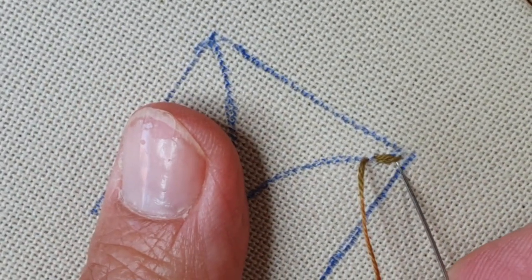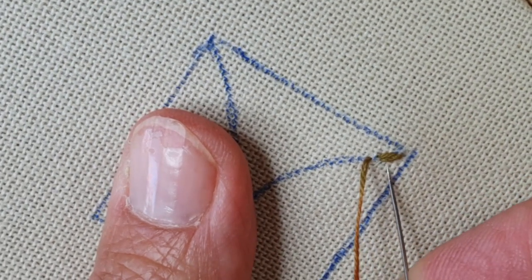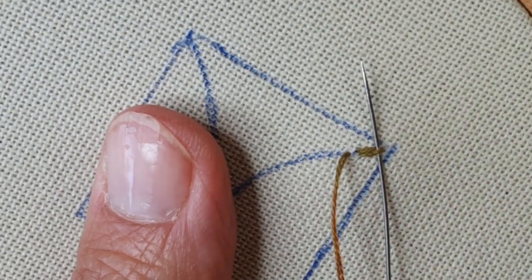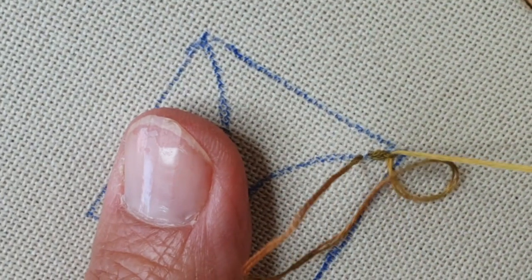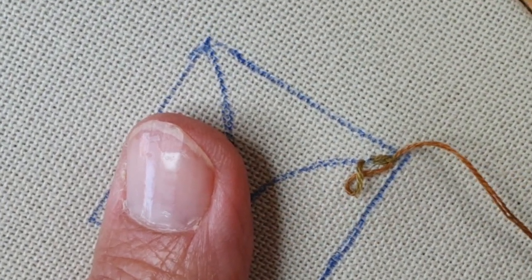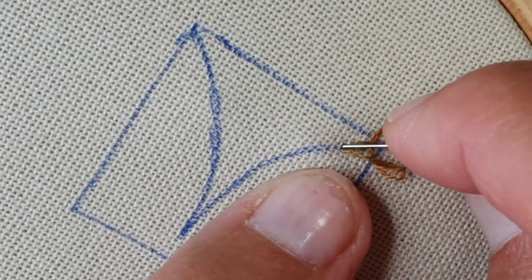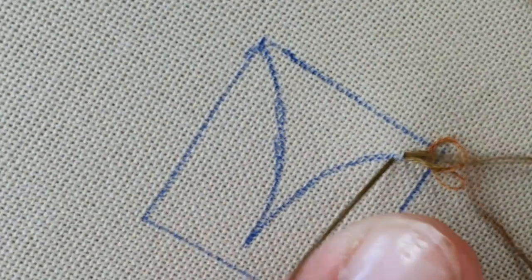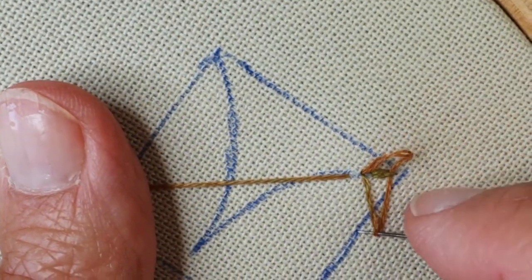Et je vais repasser à nouveau sous le premier point arrière — pas sous le point de chaînette. Je vais repasser sous le premier et le premier point arrière. Et là, je laisse mou. Et je repique dans le trou. Et je fais un petit point avant. Et je relaisse mou. Ça me fait deux petites ailes sur les côtés.